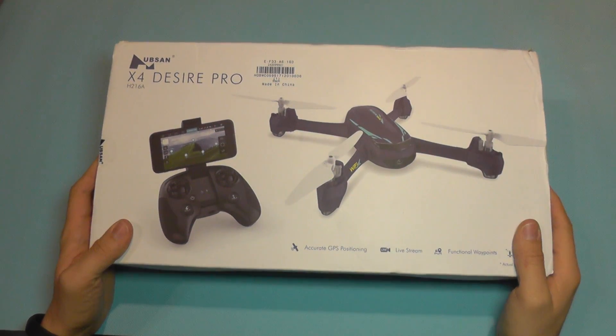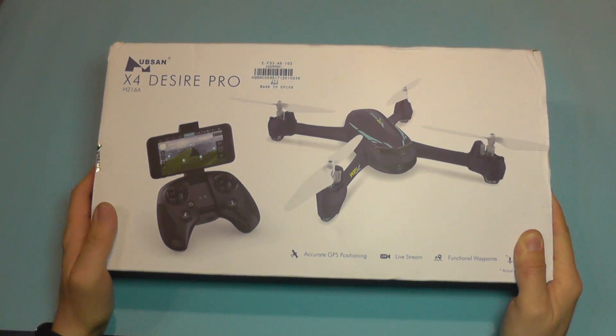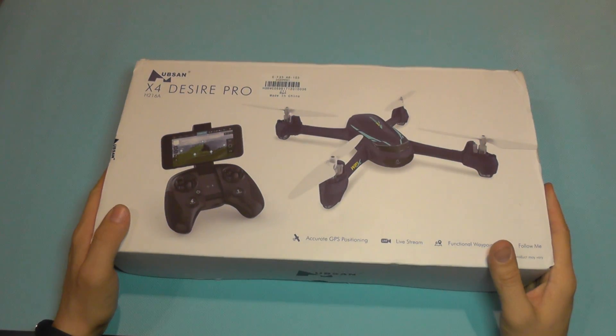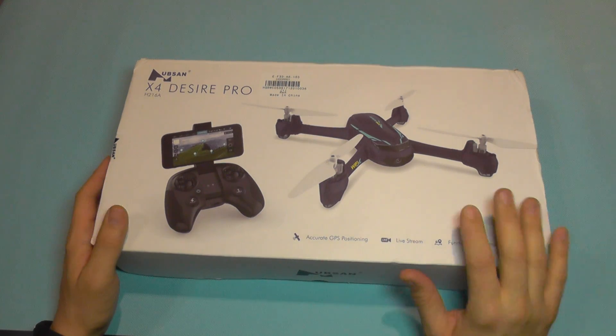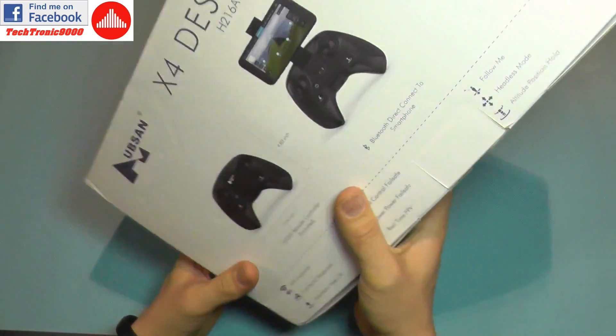Hello everyone and welcome to the review of the Hubsan X4 Desire Pro model, or H216A. This is a feature-packed quadcopter with an entry-level price, and as you will see, it has a lot of features.